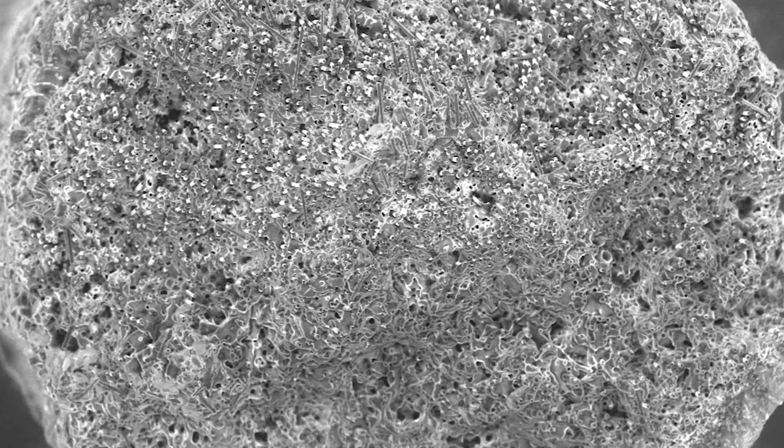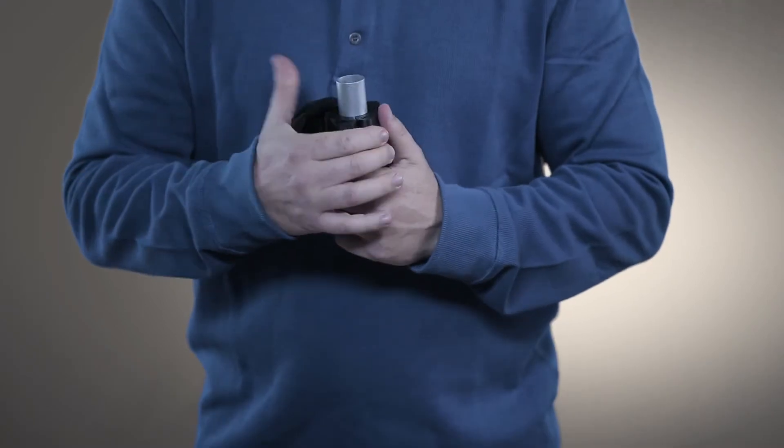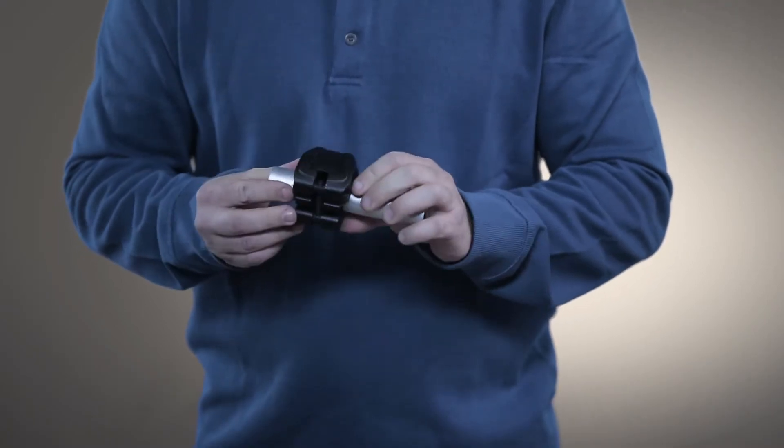Featuring a carbon fiber length and fill ratio that's optimized for 3D printing, the results are highly functional, detailed parts that can be tested in demanding real-world conditions.